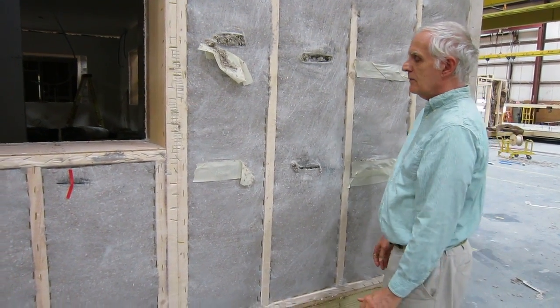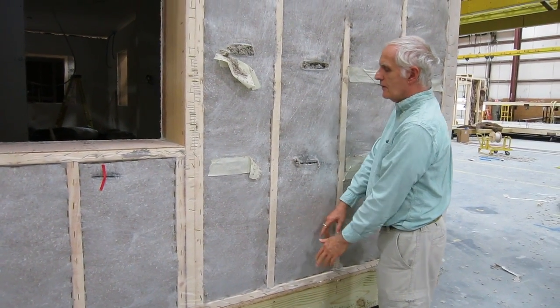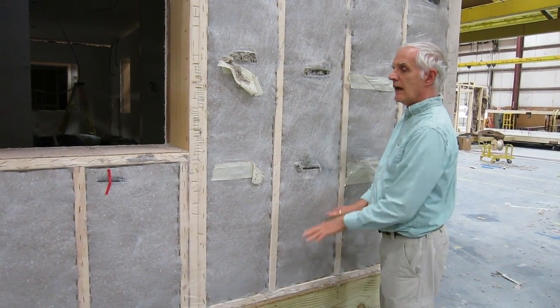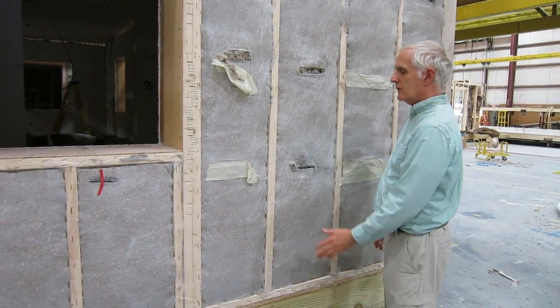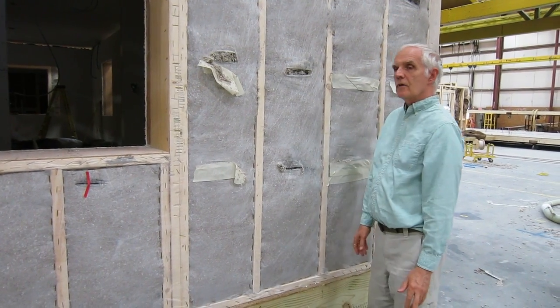Here that technique has not really been perfected. What's happening is that they're filling it with cellulose and then they're putting more and more in, and they're reaching in there and packing it with their hand. That way we get a density which we feel will not settle over time.